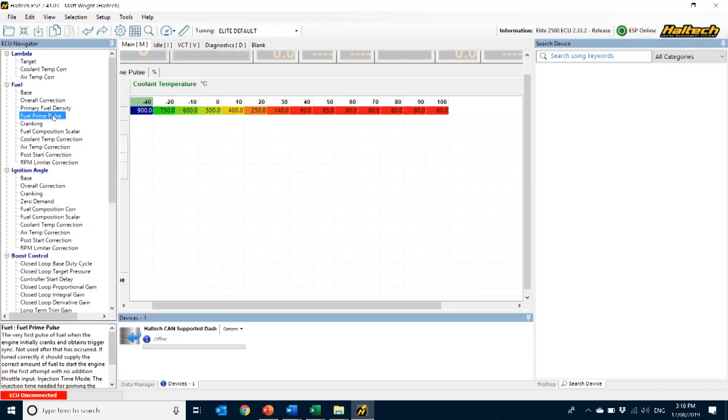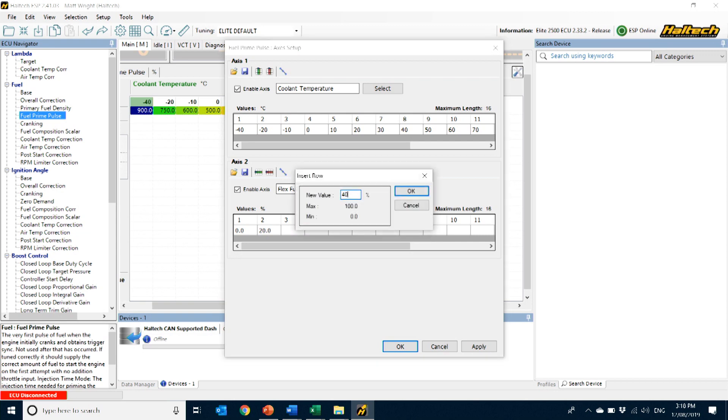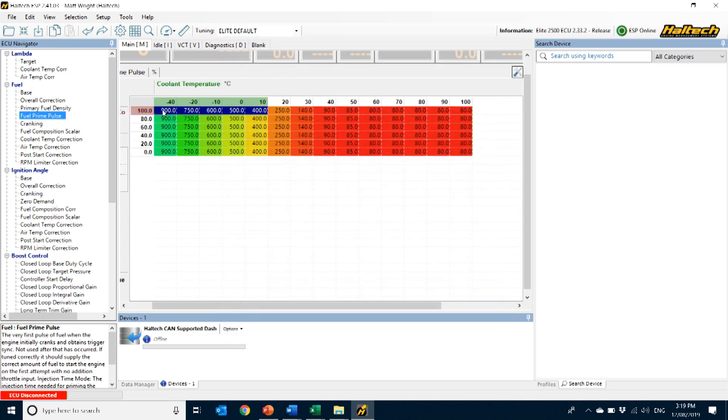Because Haltech Elite Series ECUs have flexible map axes, and now the ECU knows the ethanol content, you can use this information to map any number of additional corrections. For example, engines running on E85 require more fuel on startup when cold, because ethanol has a higher fuel distillation temperature than gasoline. So something you might want to do is go into both your fuel prime pulse and cranking correction maps and add flex fuel percentage as an axis to those maps.